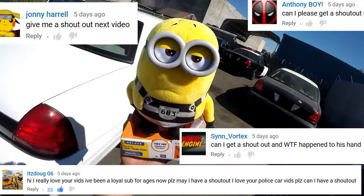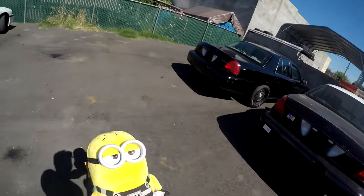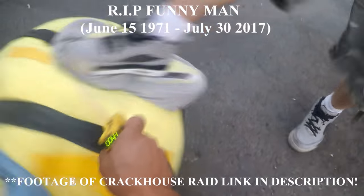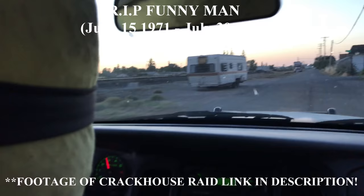Somebody sent me this in the mail by the name of RomeSumGeo — thanks for that, appreciate it. Rest in peace, funny man. He was killed during the Krakhaus raid on my last video. If you guys missed it, there's a link in the description.